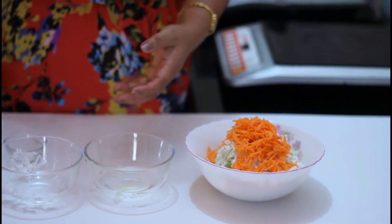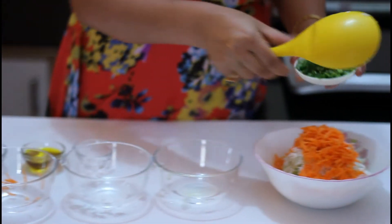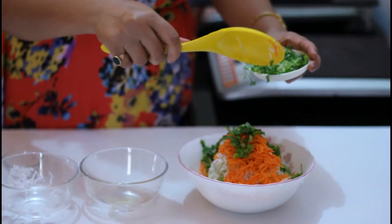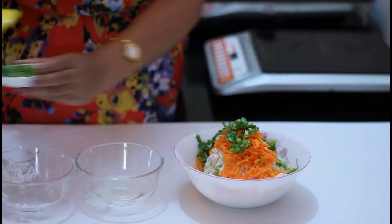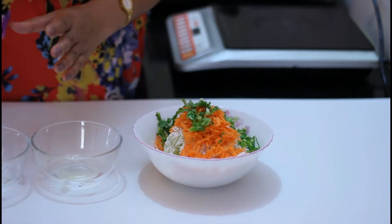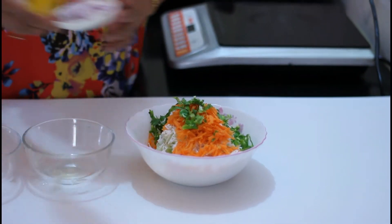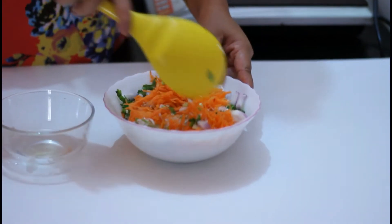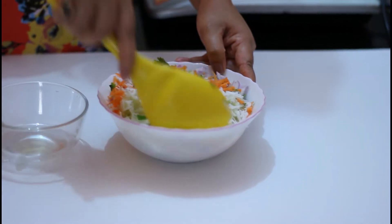Now add cilantro — using 1 spoon of cilantro. Then add the green chili, then add the onion, and mix all the ingredients together.